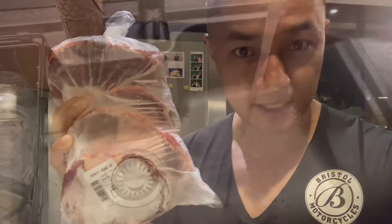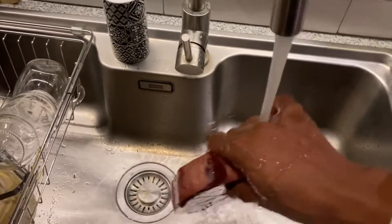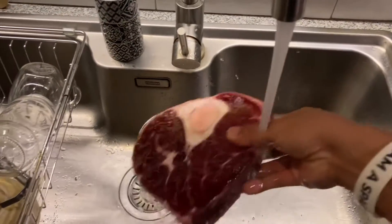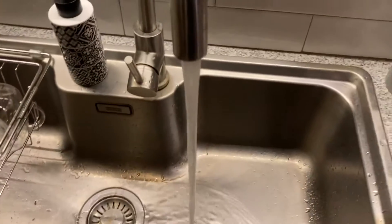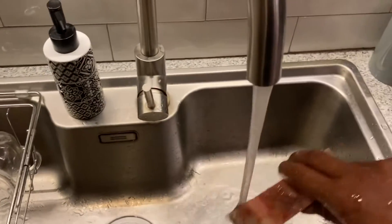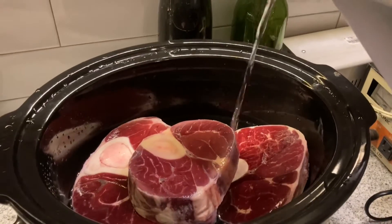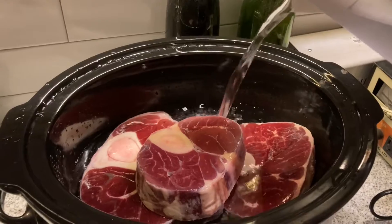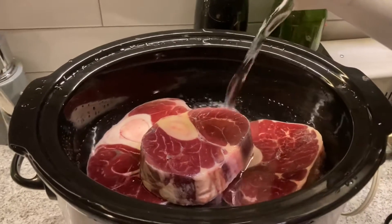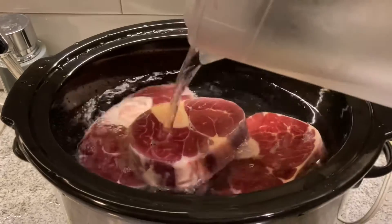Come on, just go wash this down. And now for some fresh filtered water.